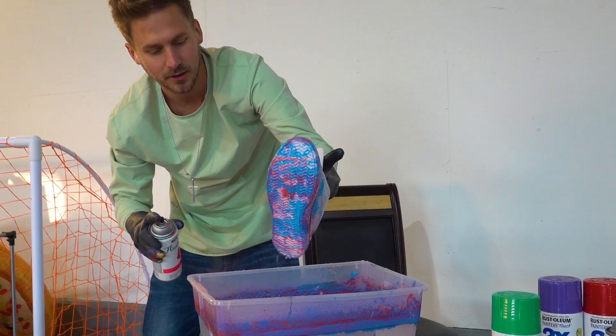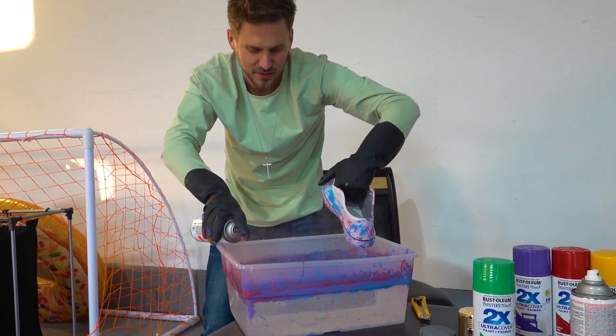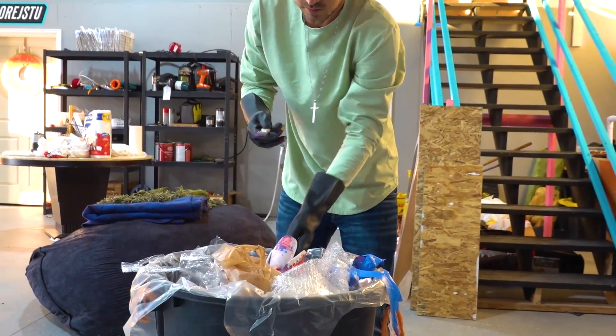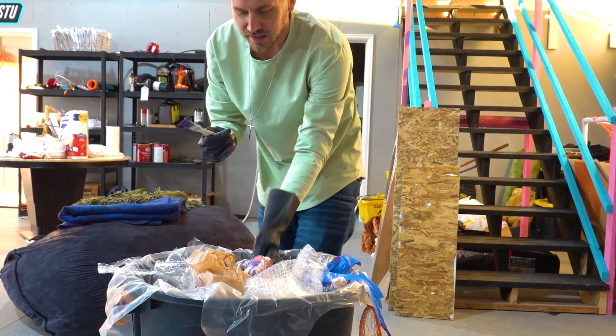This is the worst science experiment I've ever seen! So one thing I did as a kid was take a toothbrush, dip it in paint, and flick it against the wall to do a cool design. Did your mom know about that? So you take this, come over to my shoe, put it right here and just go - yeet! Oh bud, look at that purple!